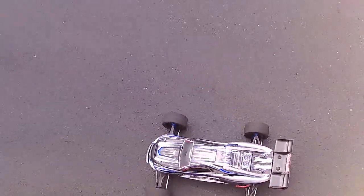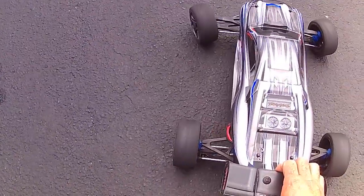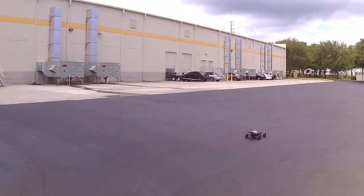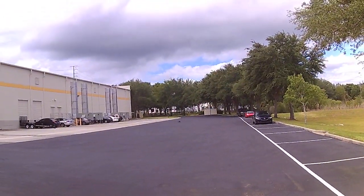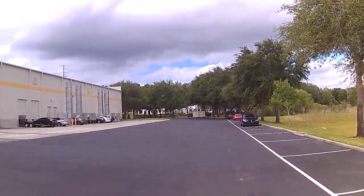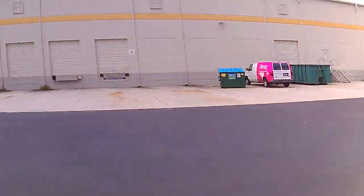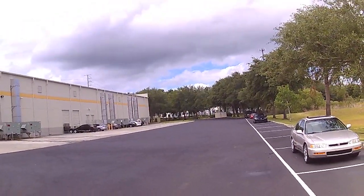So 4S — let's see what it do. I'm using the Traxxas batteries for now, the 25C rated, I think it was 7800 milliamps.